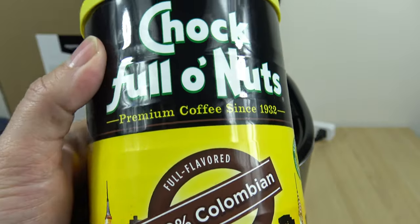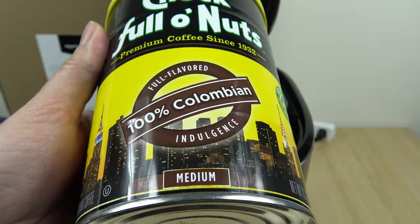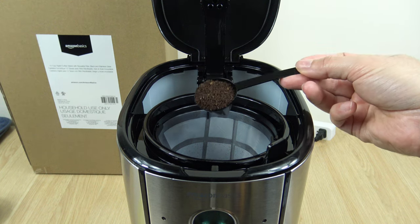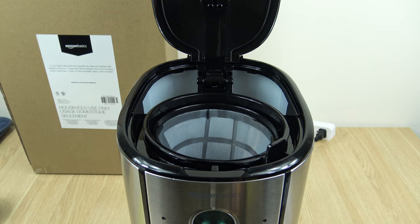The coffee for this test — we're going to be using the Chock Full o' Nuts 100% Colombian medium strength. We're going to be doing 12 scoops for the 12 cups, which is a full pot.